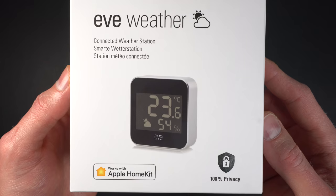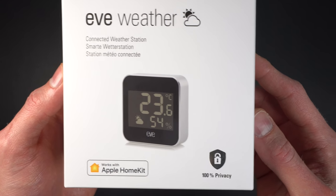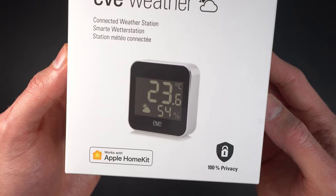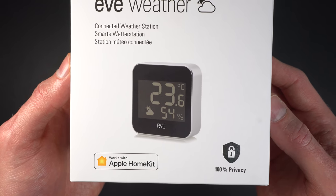The EVE Weather is a new product that supports Thread and it replaces the EVE Degree, which was their previous outdoor weather station. I want to give a special thanks to EVE for sending this product out for me to review with no strings attached — this is my honest opinion.